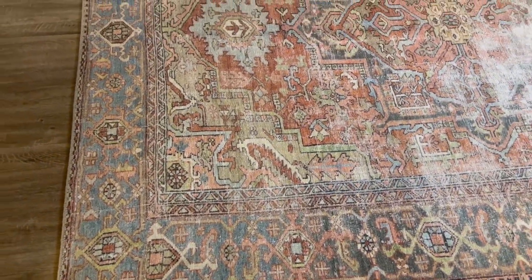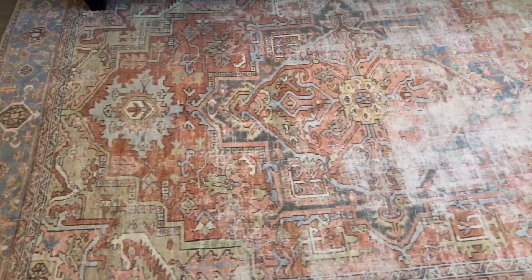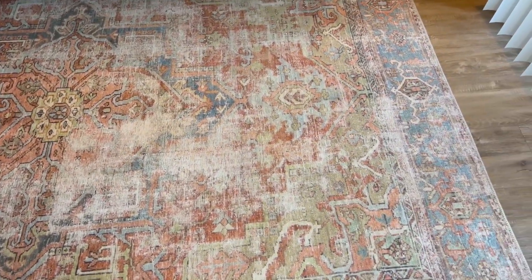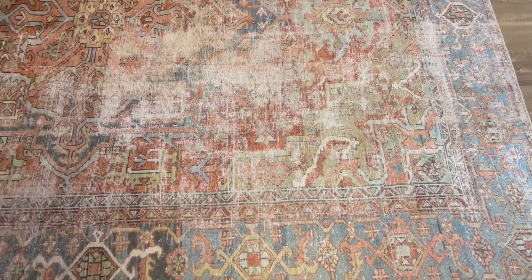Another feature about this rug that I didn't know before I bought it is that the colors are a little bit more intense, and then towards as you move down the rug, it starts to get a little more faded, which I actually really like. It gives more of a natural look to the rug.